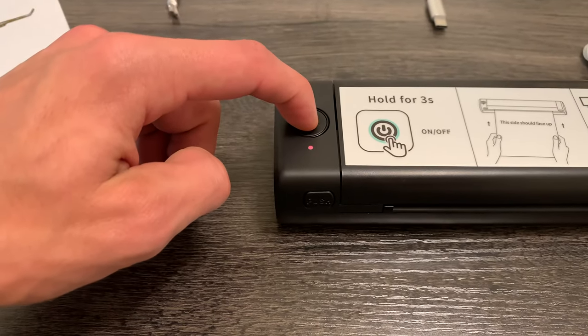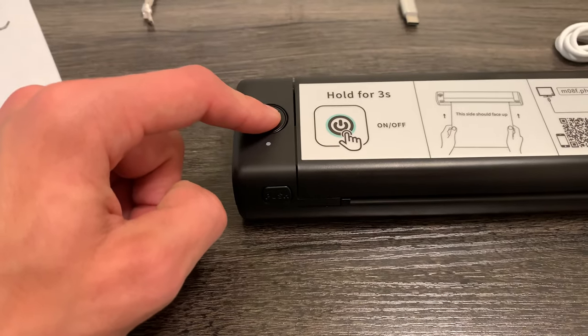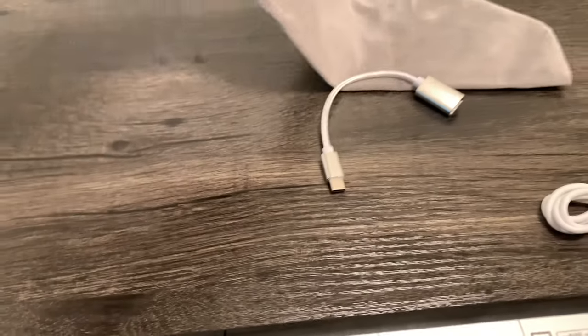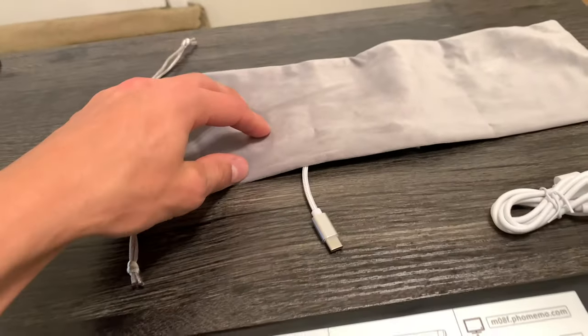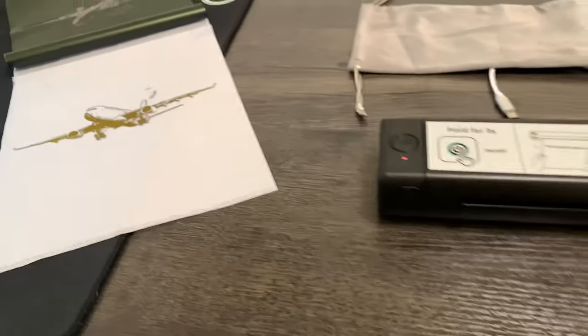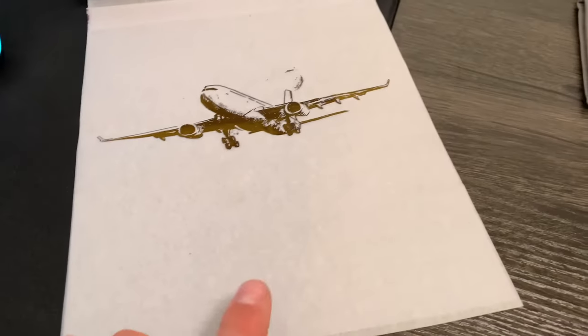Simple on and off button here — just press and hold to turn it off, and then press and hold again to turn it back on. It does come with this very nice, kind of a silky bag to keep everything in and keep the printer nice and safe.